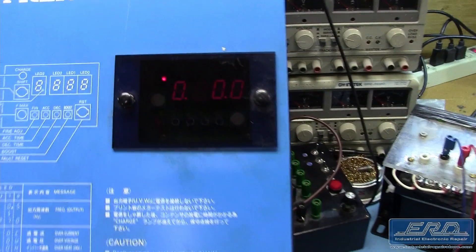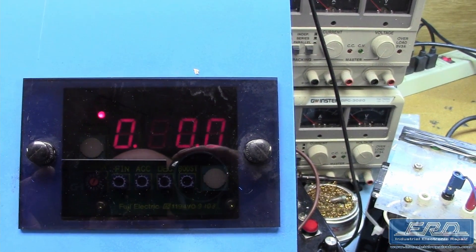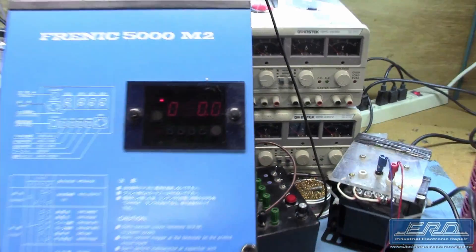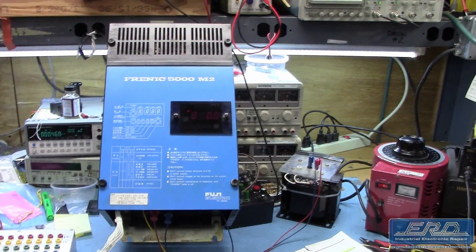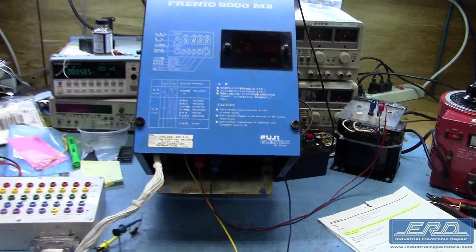The Fuji Electric FMD-AC-21 Frenic 5000M2 is a spindle motor controller we received for repair from a metal manufacturer. This unit came to us in pretty rough shape and filled with oil.